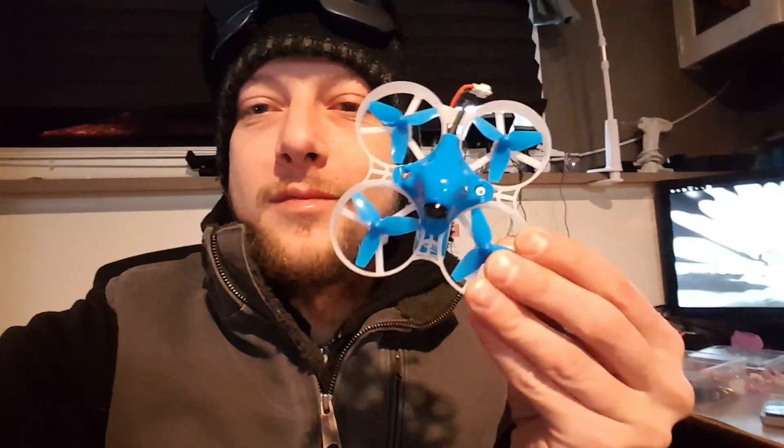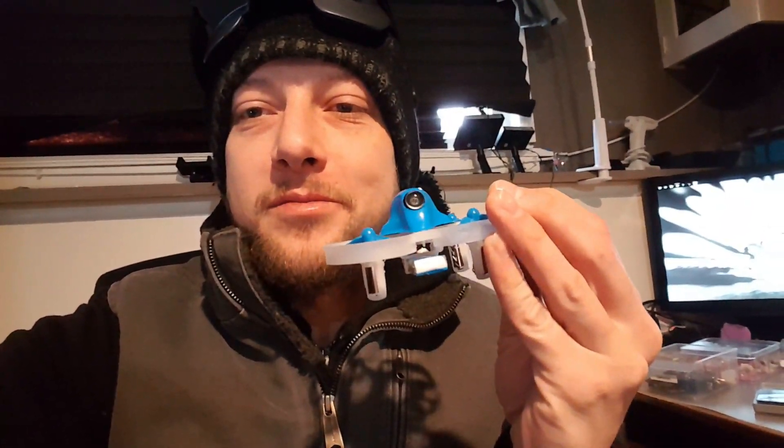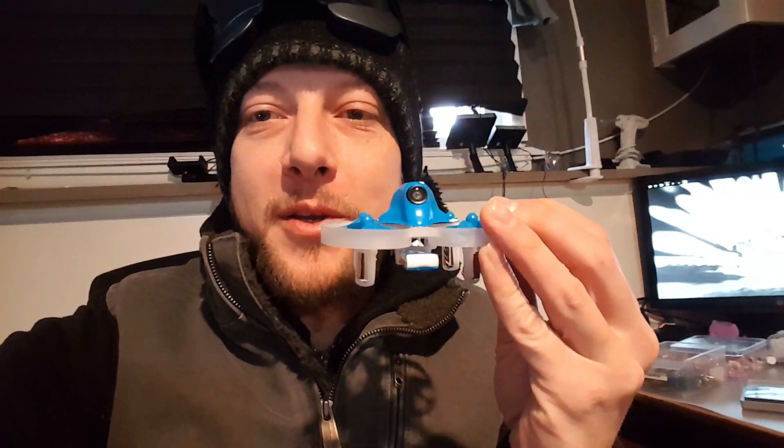Hello everybody, welcome back, C-Ray Tech here. It is very, very cold today — we've got a windchill of about negative six — but I have the Beta 75S, so let's take this out for a spin and see what it can do.